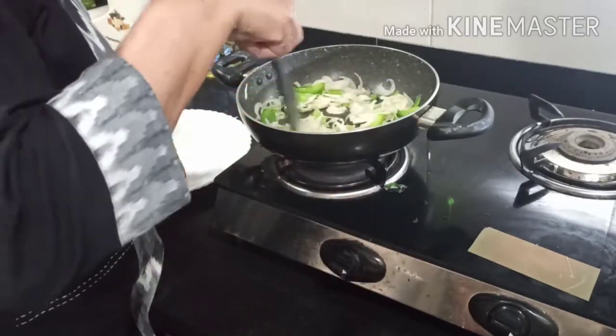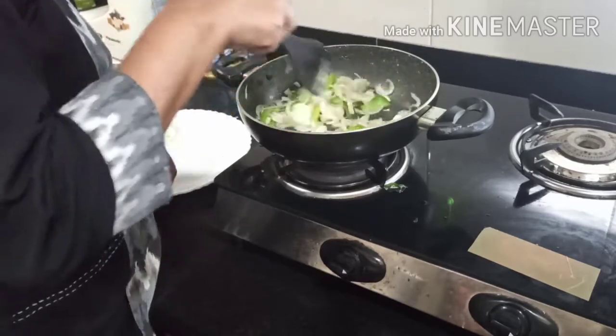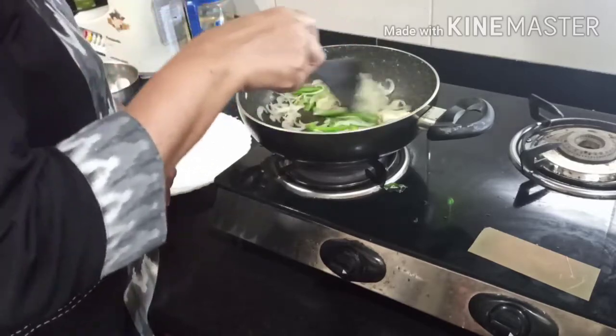Since the cabbage has been added, it takes about 10 minutes. Then add the vegetables and vinegar. You can add pepper powder and salt. Mix well.